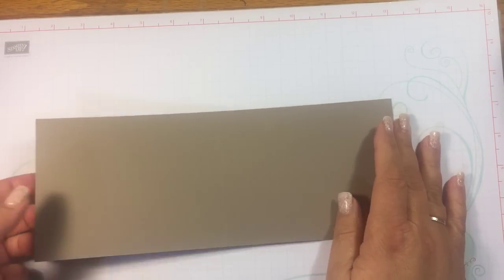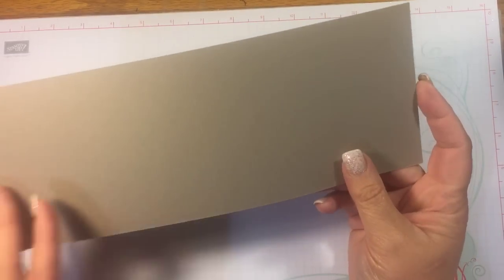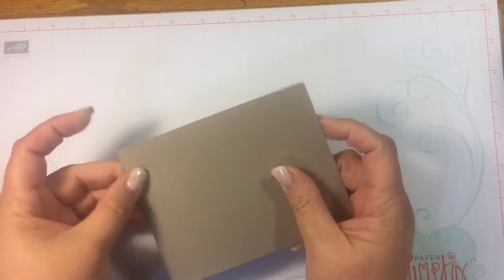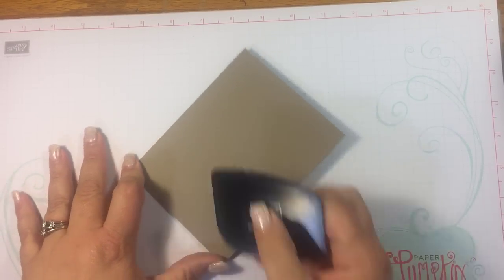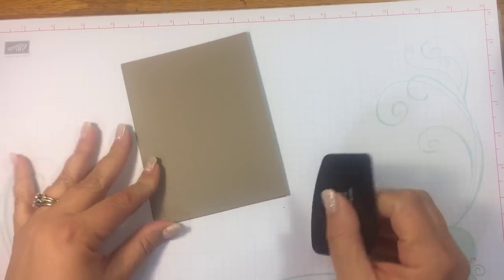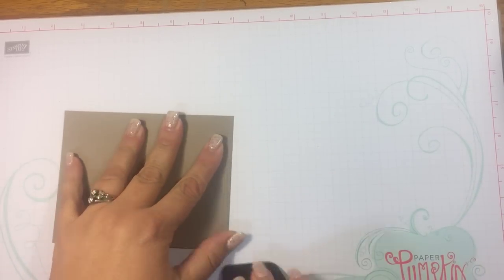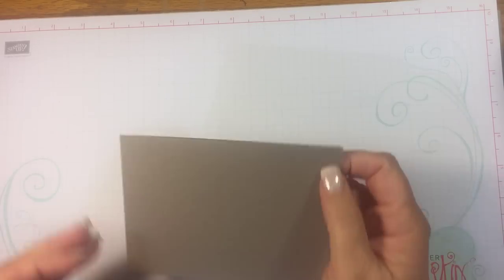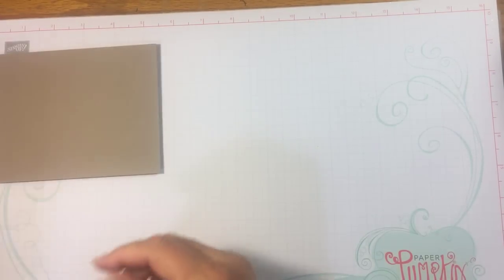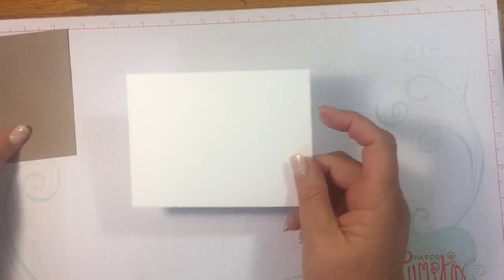What I have here is I took a piece of tip top cardstock and cut it in half so that it is four and a quarter by 11. Then I scored it right here at five and a half. I don't know where my bone folder is — I think I lost it last year when I was visiting family. I folded it in half, then I have my sheet of paper that is four by five and a quarter.